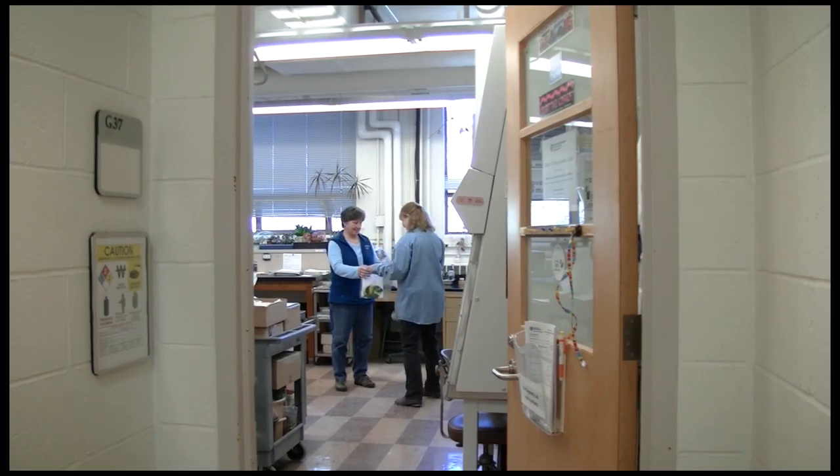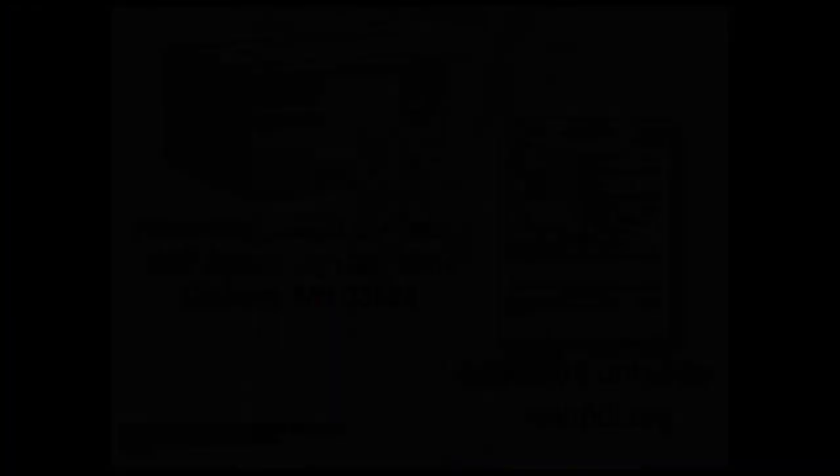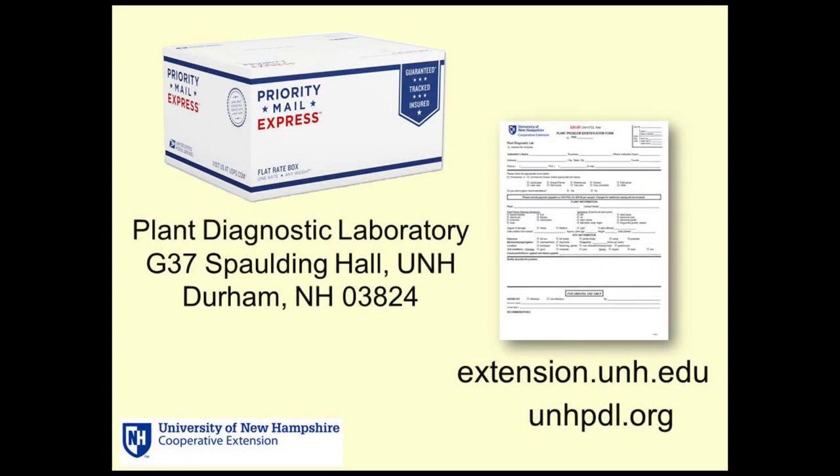Samples can be dropped off from 8 a.m. to 4:30 p.m. It is best to mail samples by US Mail Express Mail or FedEx to ensure samples arrive in good condition. Samples should be mailed early in the week, Monday through Wednesday, so samples don't sit someplace over the weekend. The sample submission form and sampling instructions can be downloaded from unhpdl.org.